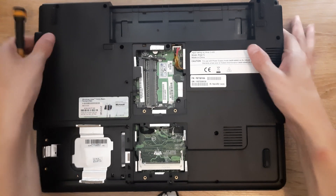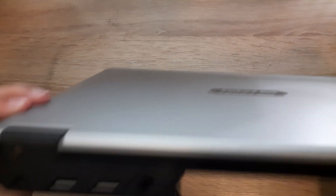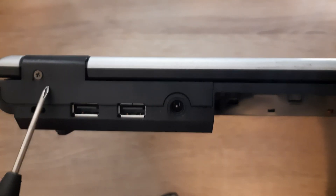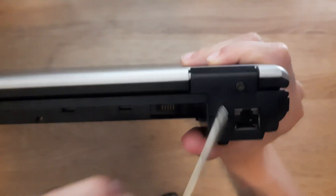Next up, you want to flip the laptop like this and remove the screw right here, the screw right here, and right here.